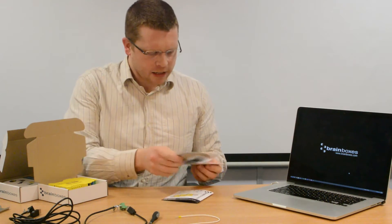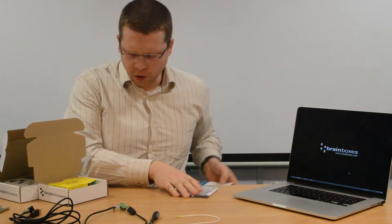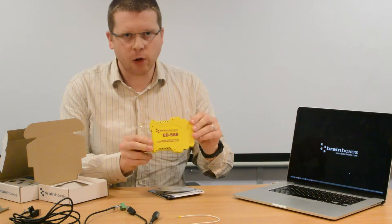Hello, my name is Luke Walsh from Brain Boxes and I'm here to show you how to quick start our Remote I.O. or Ethernet I.O. products. So when you buy one of our products, they come in a box just like this. Inside the box is the following: a quick start guide, a CD, a manual of our other products, and the Brain Boxes product itself. The Remote I.O. products come in a yellow case like this,